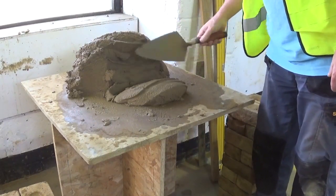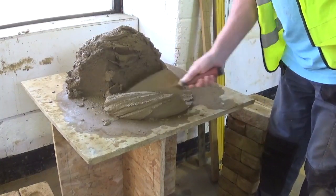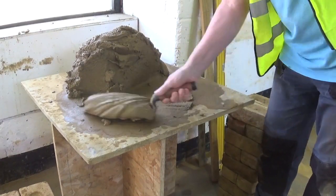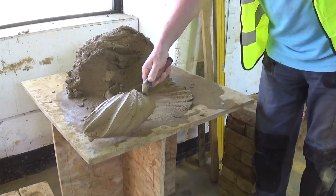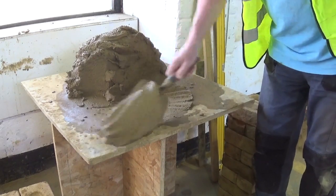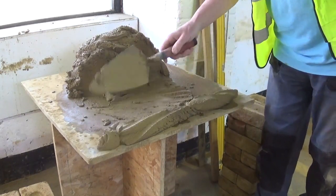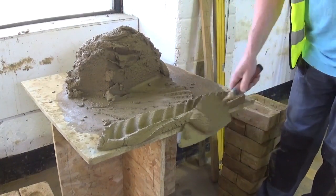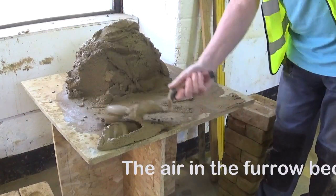You slice off exactly the amount you need, which is done with a trowel. Roll it through like so, and you pick it up using the side of the trowel — never this way, always from the side. Pick it up like so. The toe of my trowel is probably a centimetre away from the board. When I do this flicking action, slice off the top, I furrow through, and then I cut, which leaves that to lay the brick.